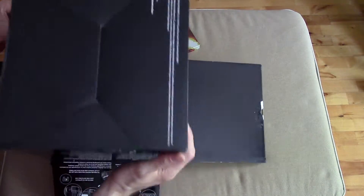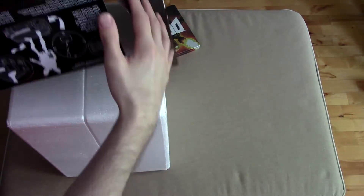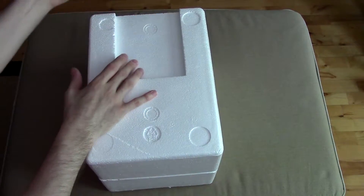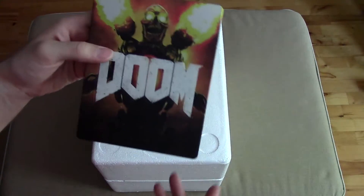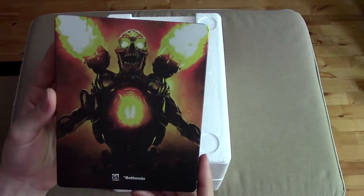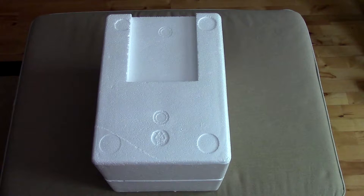The game just slid right out. I didn't realize the game was loose in there, so the game's just like — dun dun dun — Doom. You get a nice steel case, steel box, whatever you want to call it, for the game. Really, really nice.